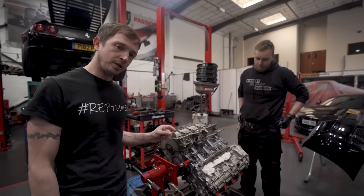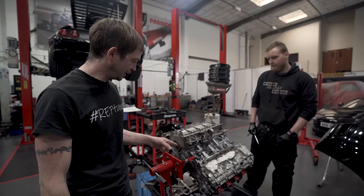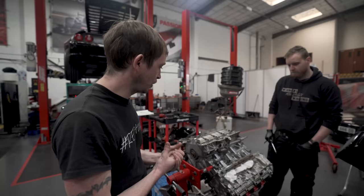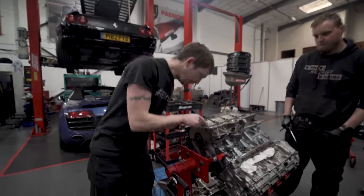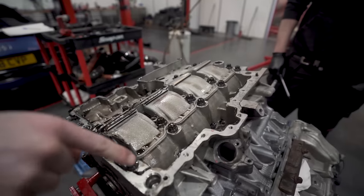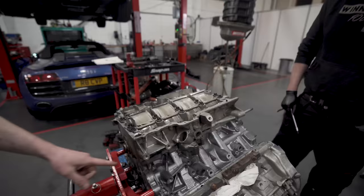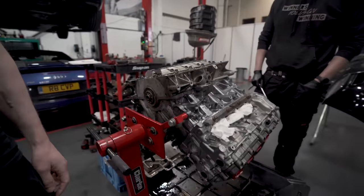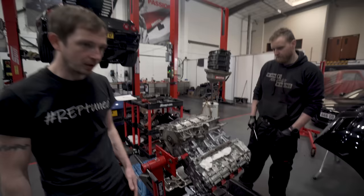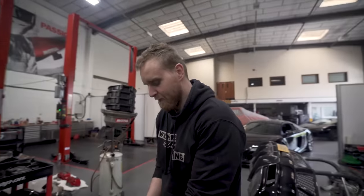This is the engine out of the twin turbo R8 - someone else built it and it leaks. So Carl has to fix it. We're just pulling the bottom girdle off now and you can see the leaks. I don't know how it leaks so much with all the sealant they used. We'll pull the bottom girdle off, it leaks along the front edge, put a new seal on it, re-seal, clean it off, re-seal and build it back up. So that's his job. You look very happy with that Carl. I'm over the moon.